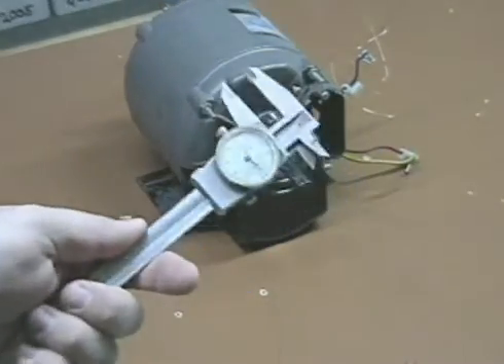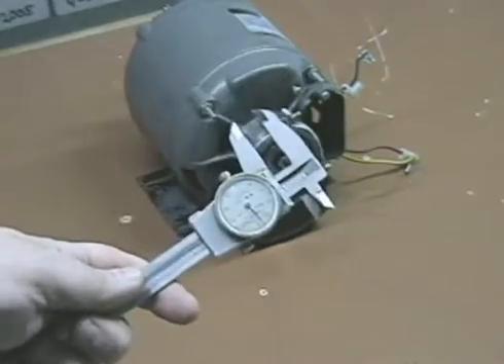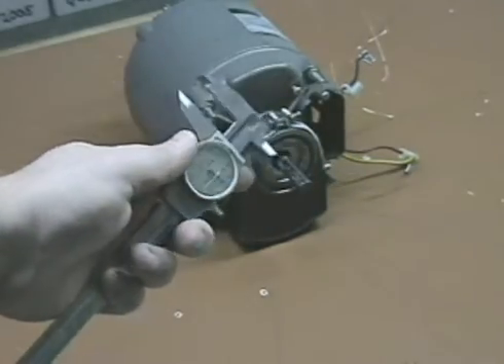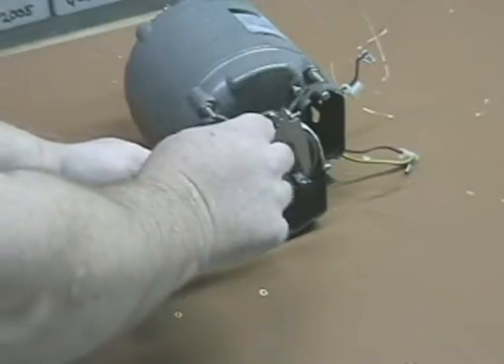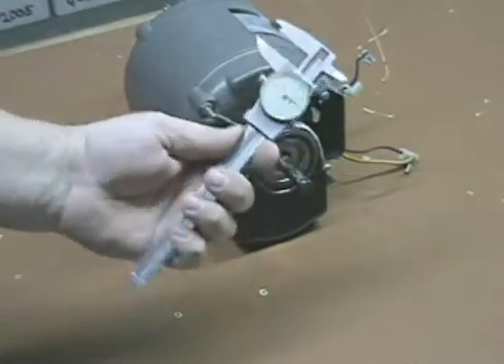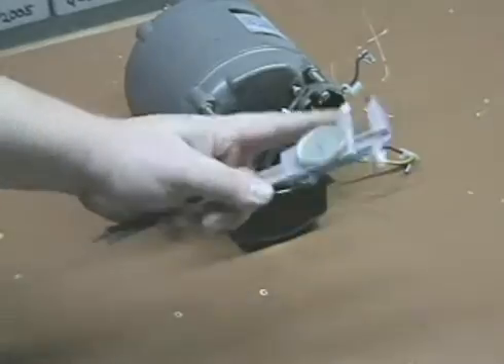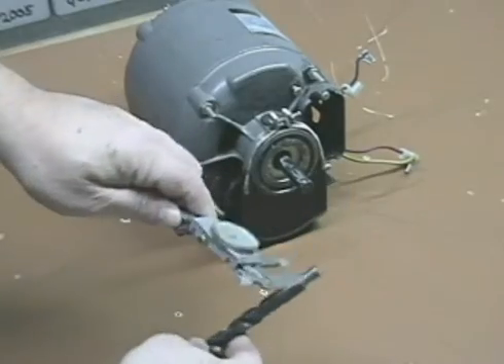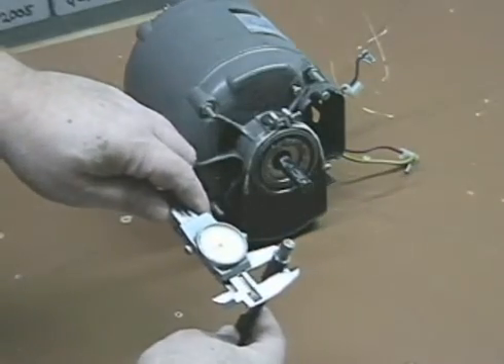This is an old school micrometer. You can buy the new type of digital micrometers for as little as 14 bucks — it's a good investment and it helps you ensure accuracy. You want it to fit tight on the shaft. Now I have that shaft size right here, and you'll find your drill bit to ensure you have the right size for mounting the wheel.